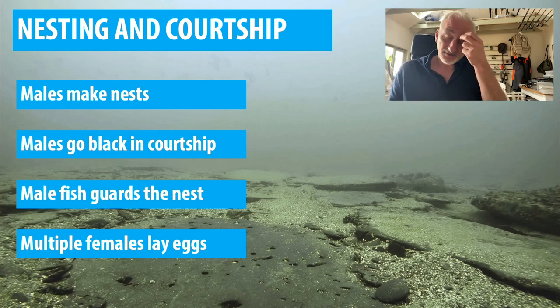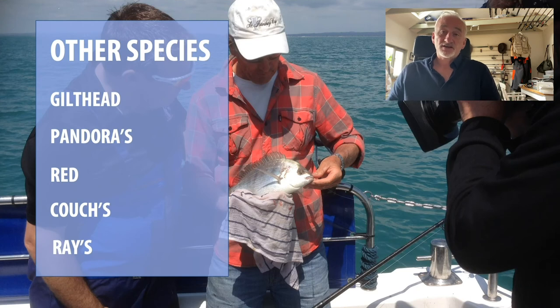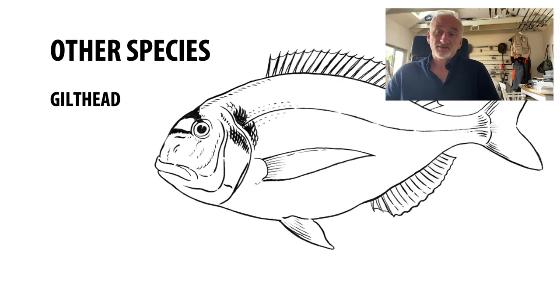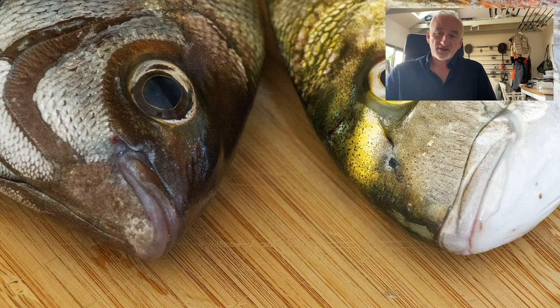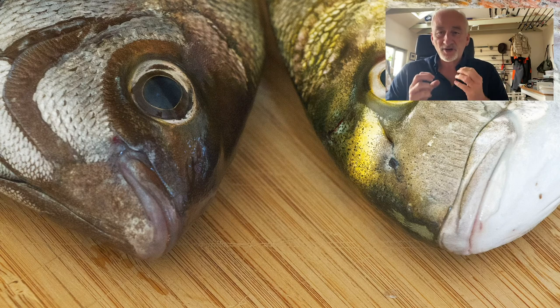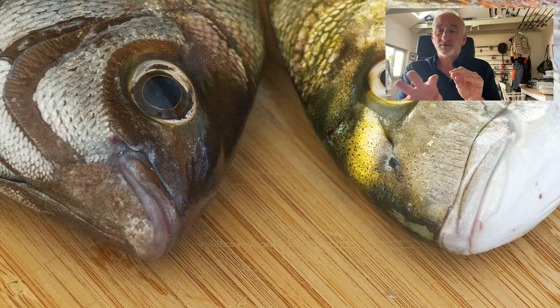Now let's look at some of the other bream species you can catch in British waters. First up is the gilthead bream — probably my second favourite bream to catch. You can see a lovely specimen caught in the Helford River. You can see the difference: the gilthead has a gilt stripe over its nose, a very rounded head, big tough lips and peg-like teeth for crunching crabs, whereas the black bream is more delicate — the males have the azure stripe and the mouth is a bit more delicate, the lips aren't as meaty, because they're picky feeders. The gilthead is more aggressive in taking on things like crabs.